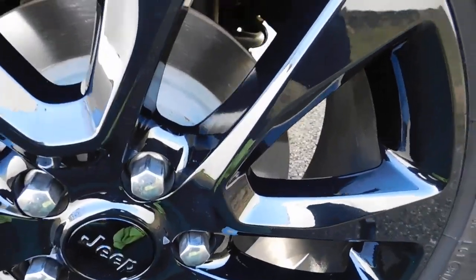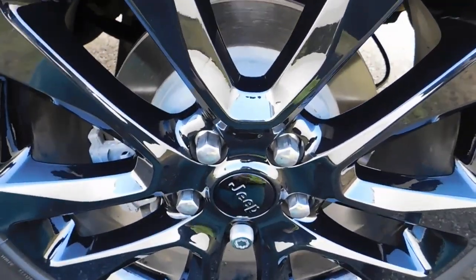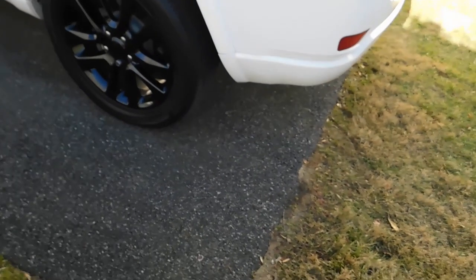Now if you guys look at my wheel here, you can see the reflection of the camera in the back — very, very shiny. It looks great. And I had a video that I published that showed it on the paint as well, so that's just to give you guys a second view of what it looks like on the paint.